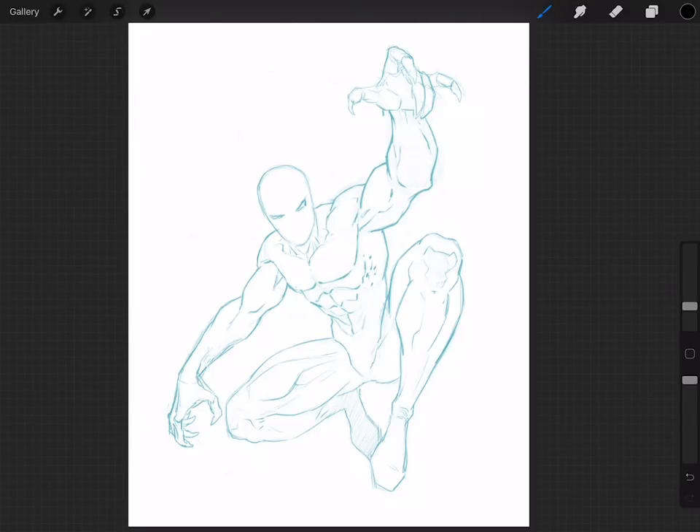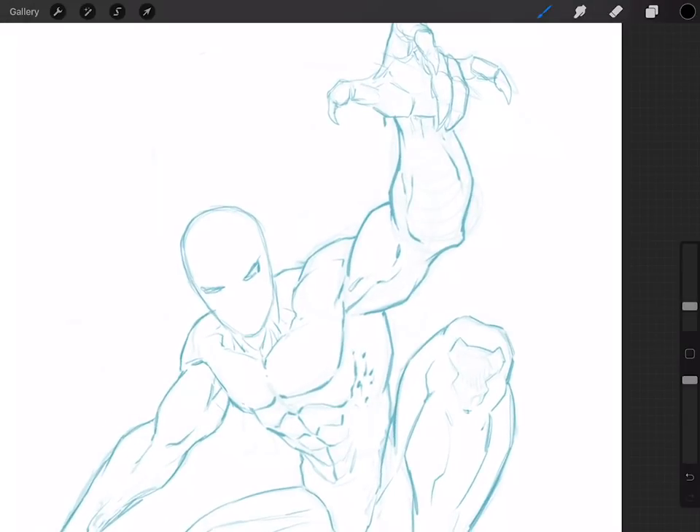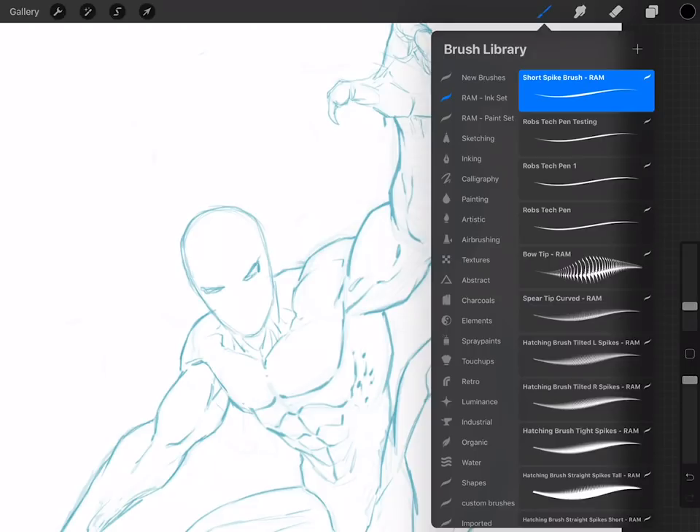Hey, what's up everybody, Rob Marzullo here, RAM Studio Comics. Welcome back. In today's video I want to show you a new brush that I created for Procreate and show you why I think it's pretty good for line work. The 4.2 update and the stroke taper features they added are fantastic, but you still have to get your settings right. I'm going to share a few brushes with you, one of which is a short spike brush.